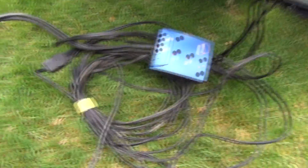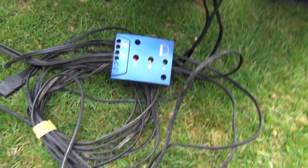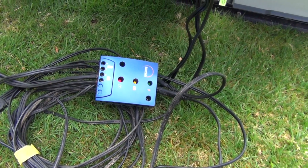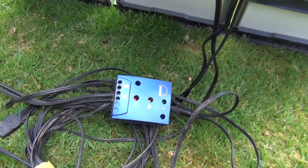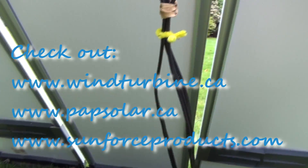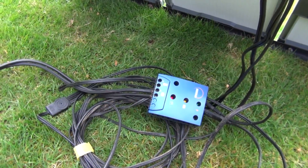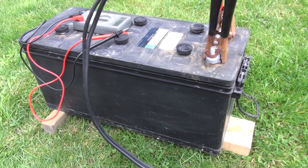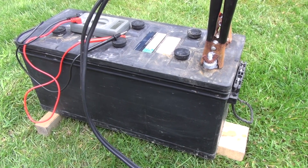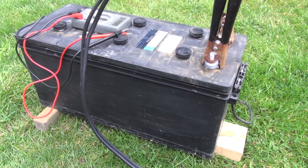This is a 25-amp charge controller. The reason it's that large is because I can attach additional solar panels — these are the only three I have at the moment, but I can always borrow some from friends and push it up for a much faster charge from the sun. No need to use electricity from the household, and this does allow for off-the-grid charging.